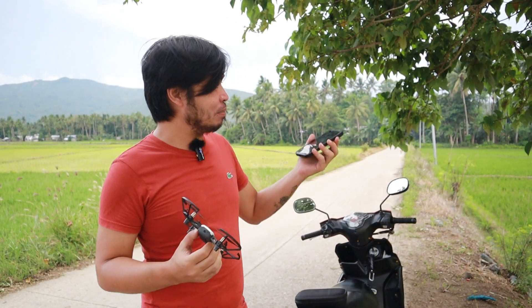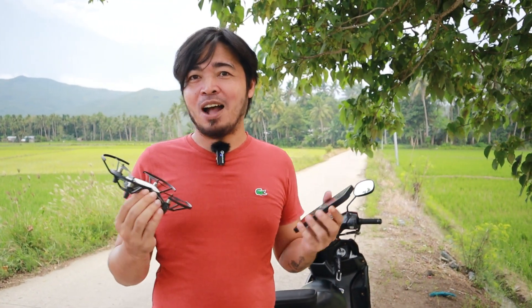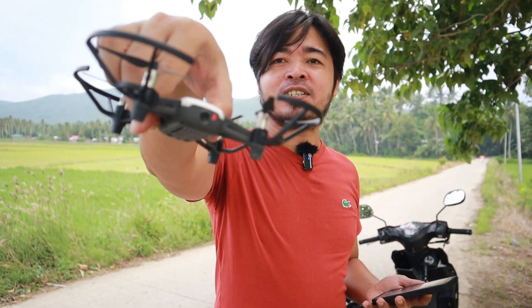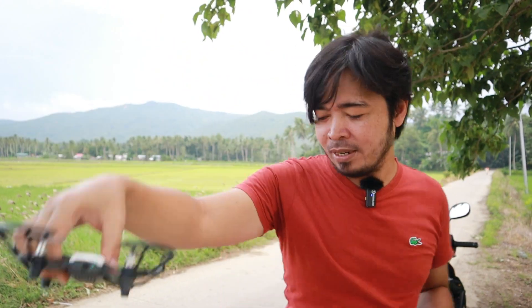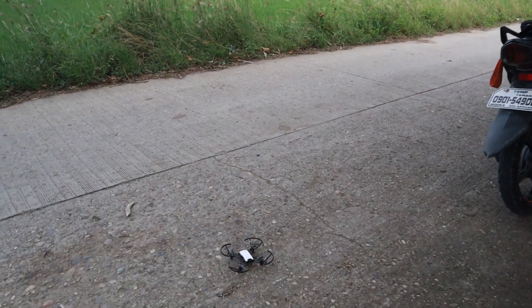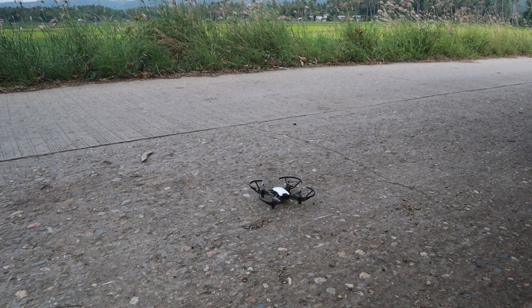To be honest, I'm kind of scared to fly this drone today because it's windy and I'm not sure how this is gonna go. But let's go ahead and test it anyway. Let me turn on the drone right here — it should be blinking green now. Let me connect it to the phone. The wind is getting strong right now, so let's see how this is gonna go.